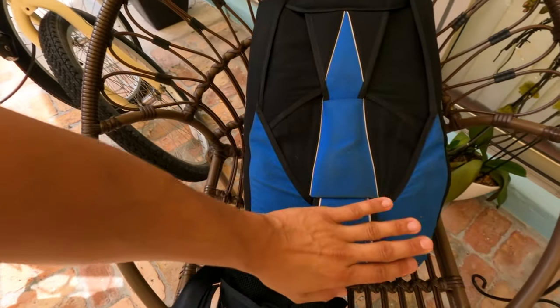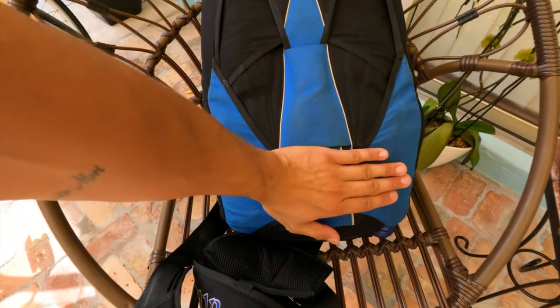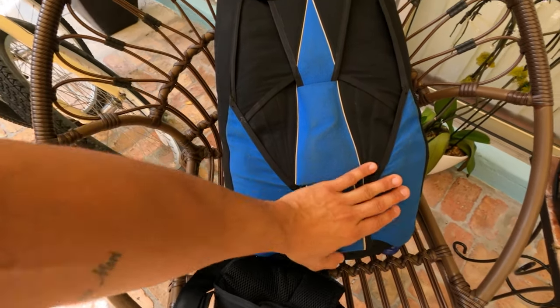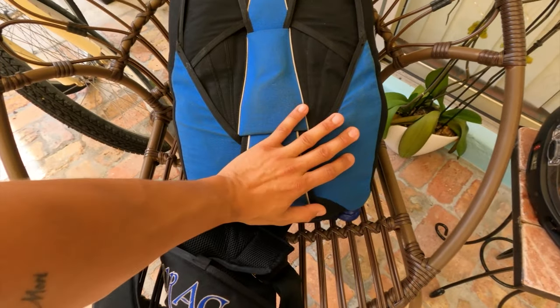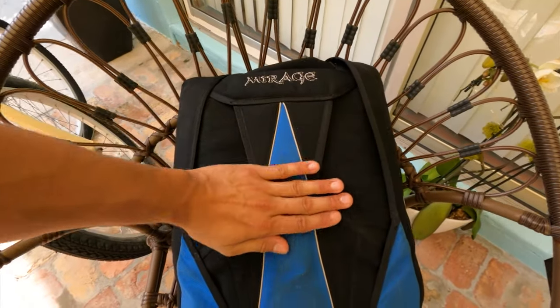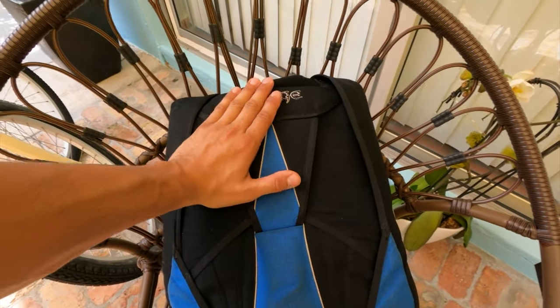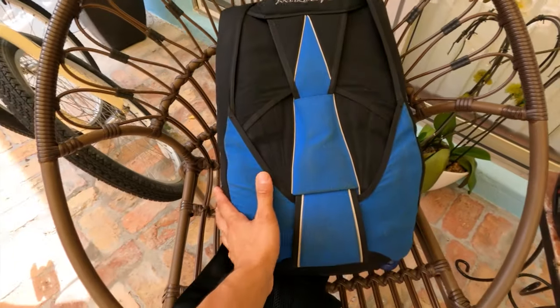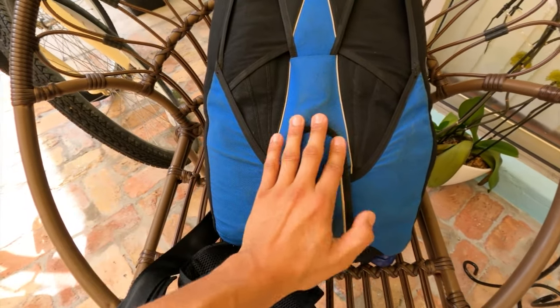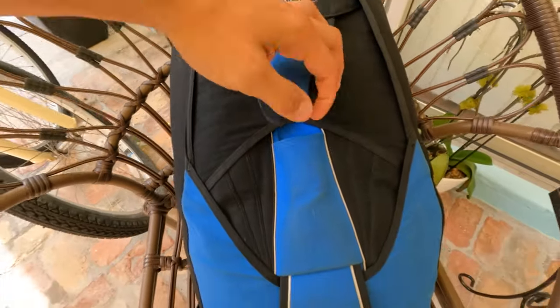The second part is getting a main and a reserve — these are two separate pieces. The main parachute is going to be at the bottom, the probably bigger one in most people's cases that you'll be jumping most of the time. The reserve is tucked away up top and is for emergencies only. I have not deployed my reserve yet and hopefully don't have to. So you need your container, your main parachute down here, and your reserve parachute up top for emergencies only.